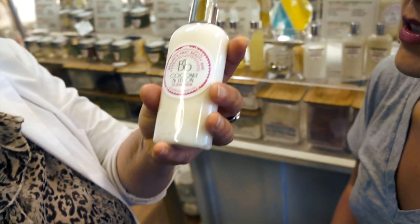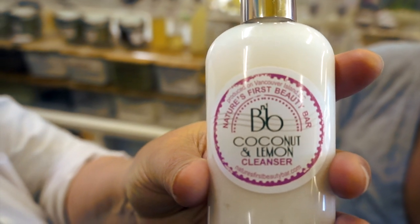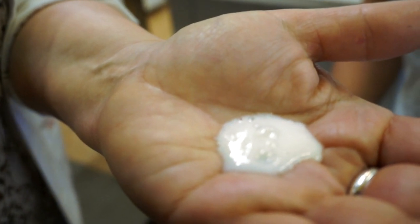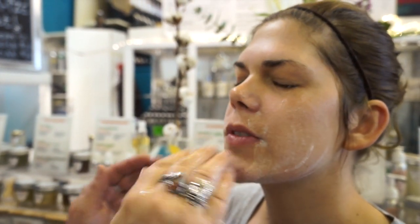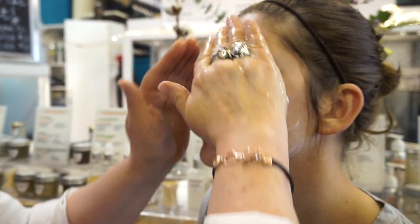Now we're using a cleanser designed for sensitive skin called Coconut and Lemon. It's based on coconut — there's no soap in any of my cleansers. I don't believe in stripping the skin of oils. Coconut is a great ingredient because the coconut sugar glucoside helps remove a little bit of oil without stressing the skin by stripping all of it the way a soap or alcohol can.